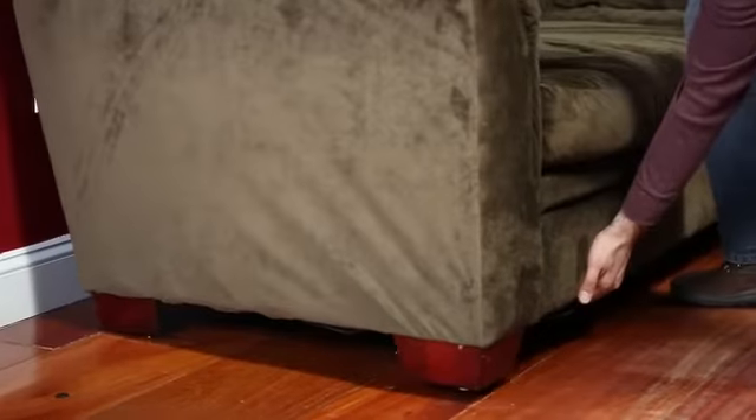We're not just setting down our devices and forgetting them when we're charging — we want to continue using the device. The issue is that most available power outlets are either blocked by a piece of furniture or are simply out of reach.